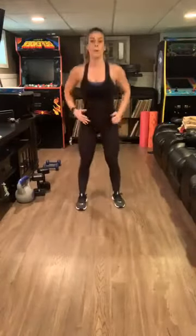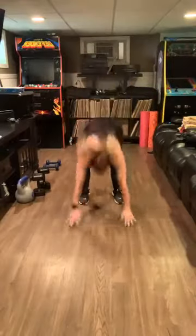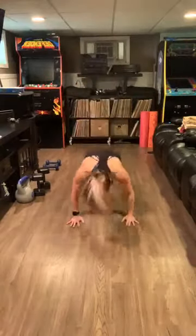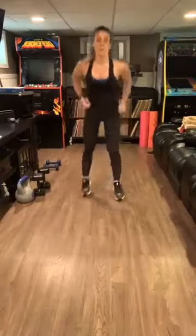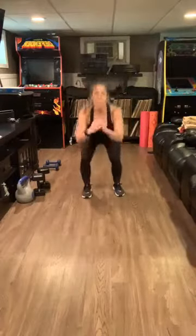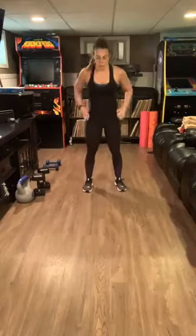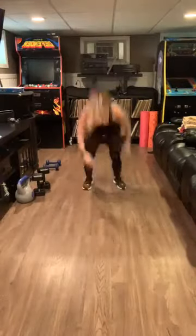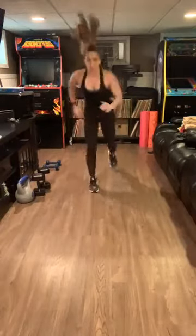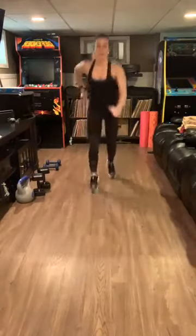Burpee. Lunge, lunge, squat, up, burpee. Lunge, lunge, squat, burpee. You got this. Nice and deep. 20 seconds — woo! And stop.